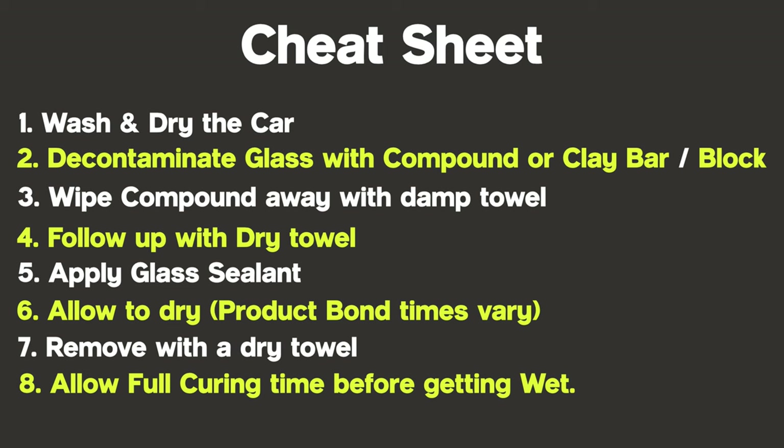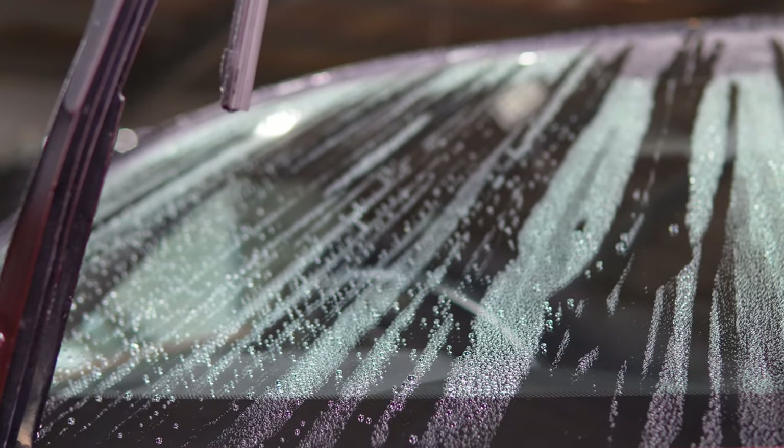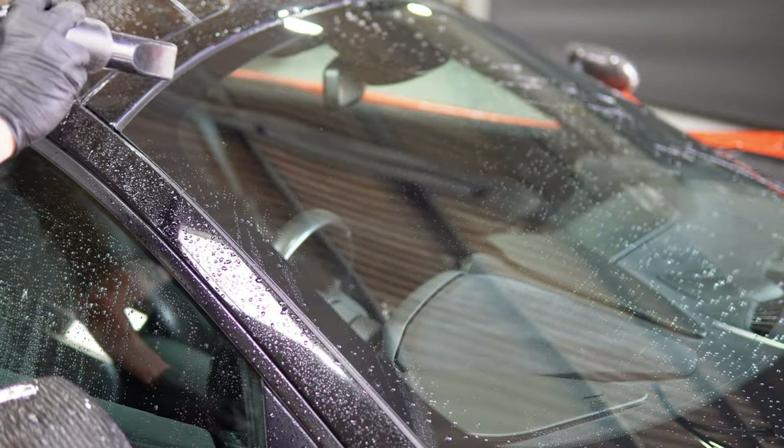I'm going to give you the opportunity to take a quick screenshot of every single step mentioned in this video. Let me know what parts of car cleaning you need help with and I'll do my best to get them featured on the channel.